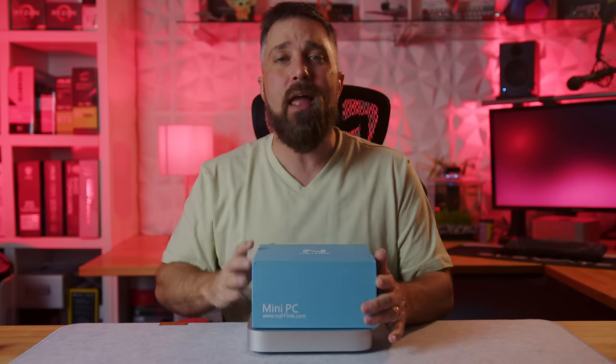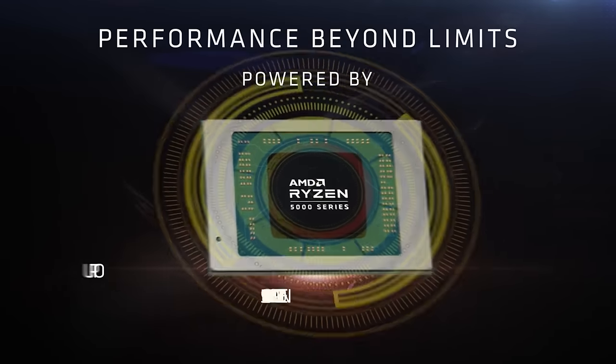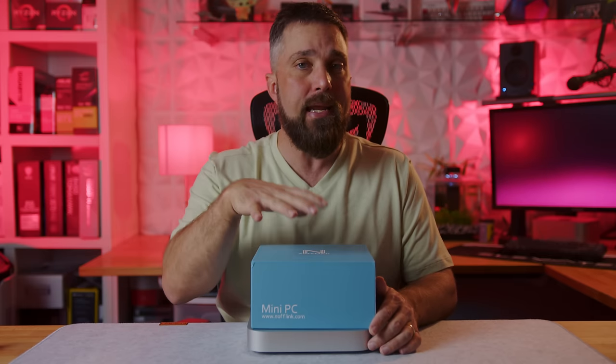Manufacturers like Knopflink, who sent over their N600 Mini PC, which is powered by AMD's 5900HX — the most powerful Ryzen mobile processor currently available in a mini PC. Let's check it out.